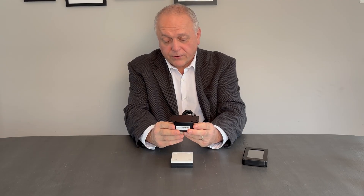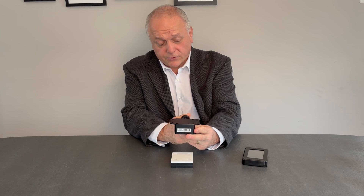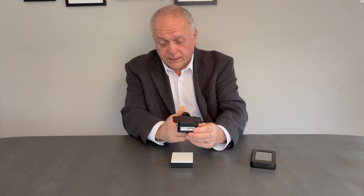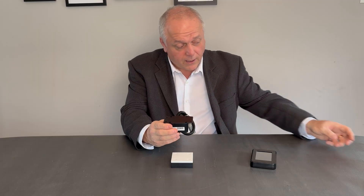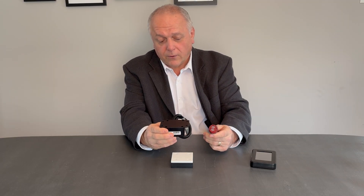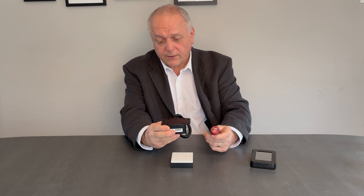We also use this a lot on smaller vehicles for overload protection systems, like on Transits or Econolines, where overloading is a problem. This gives us a readout — typically we'll add an audio alarm where the light will flash and a buzzer will go off if it's exceeding its maximum load. These are stable units that really stand the test of time.